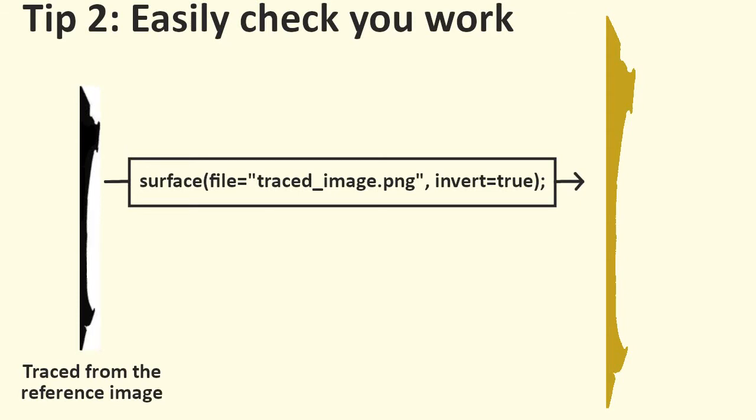Second, I created a black-and-white version of what I was making and imported it into OpenSCAD. I was able to do this because the shot was straight on, and it let me easily check my work.